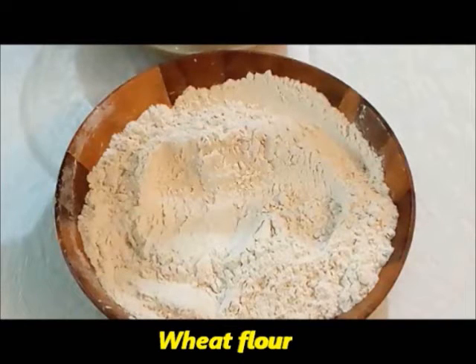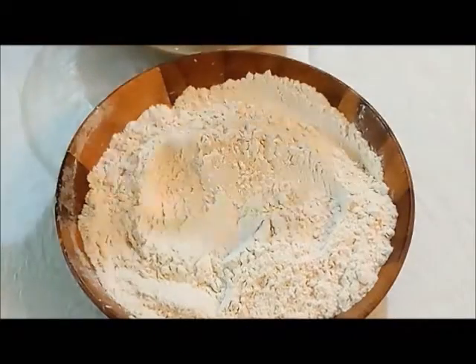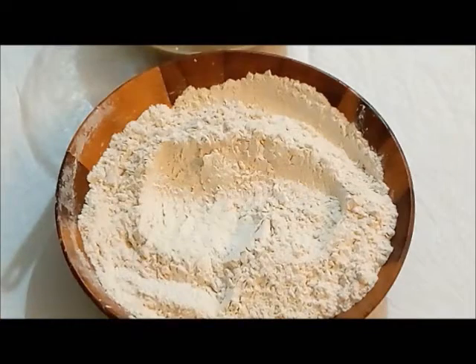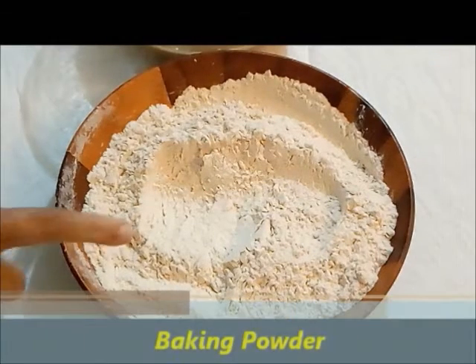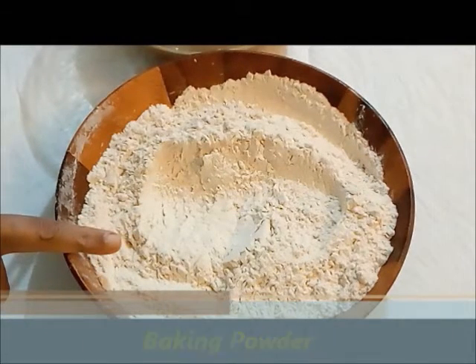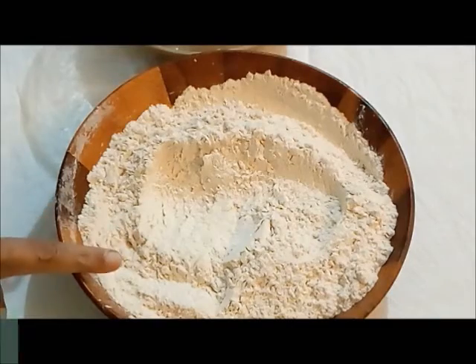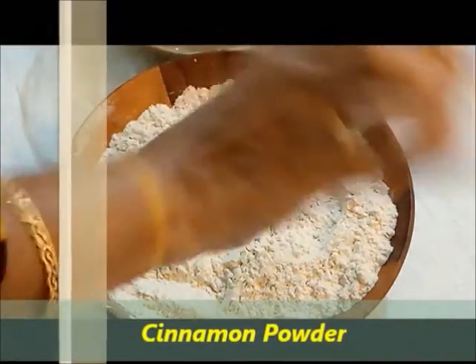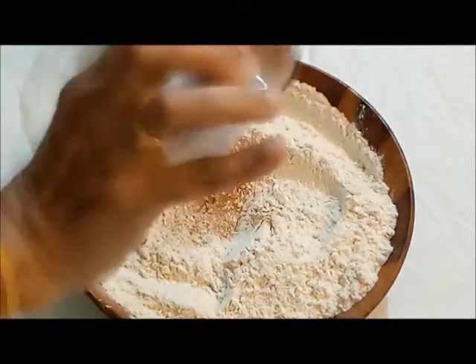Next, take a bowl with two cups of wheat flour — don't stuff the cup, just a level measure will do. Add around one teaspoon of baking powder, a quarter teaspoon of baking soda, and then around four or five pinches of cinnamon powder. The cinnamon powder will give a good taste to the banana cake.